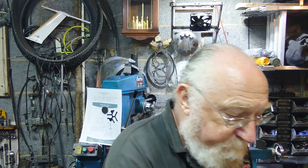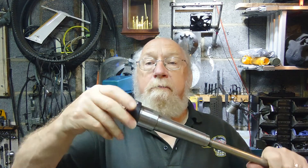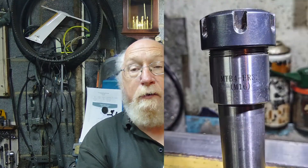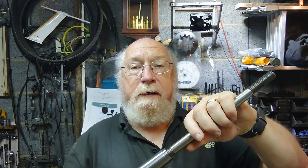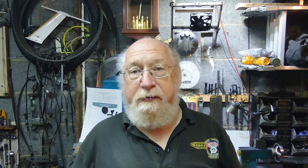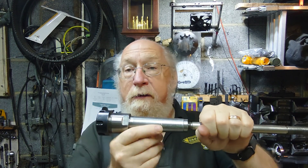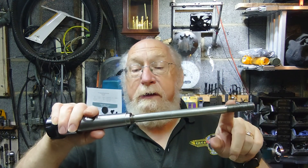I have three collet chucks here. The big one is an MTB4-ER32 (M16) — the MT4 is the taper, ER32 is the collet size, and M16 is the thread at the end for the draw bar. You can't just bash these in and hope they stay. The Morse taper is self-centering and holds well, but if you get chatter there's a chance it'll vibrate out, so a draw bar keeps it all in tight.